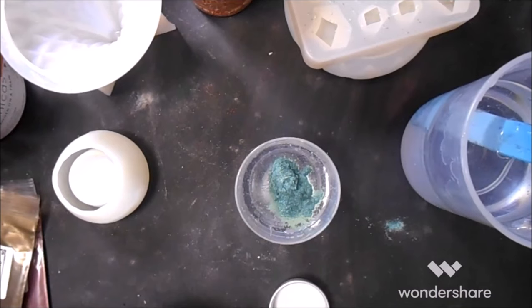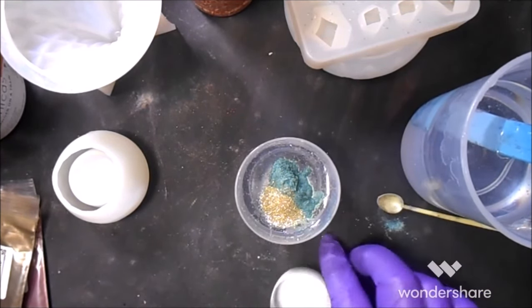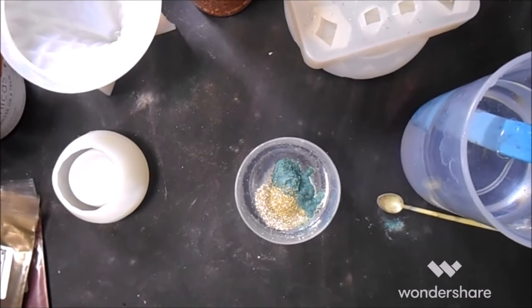I know it's mica and we probably won't see this, but I'm going to put a scoop of that just for the fall fun of it. Let me see — I've got a stick I can color this with somewhere. Oh okay, there they are — of course in a baggy and they're sealed.